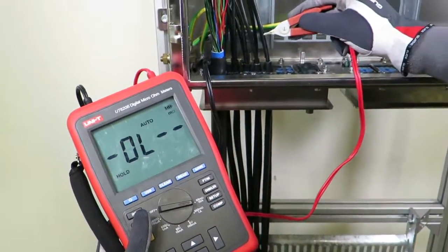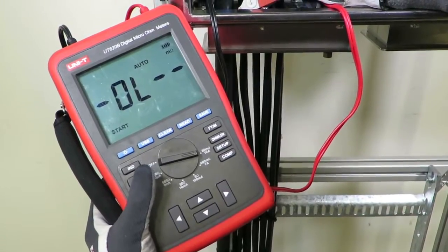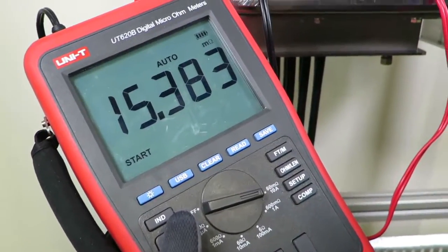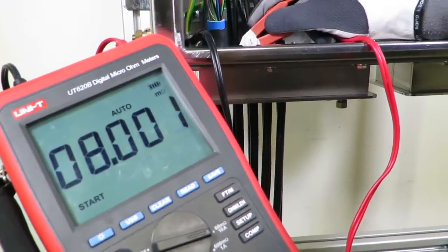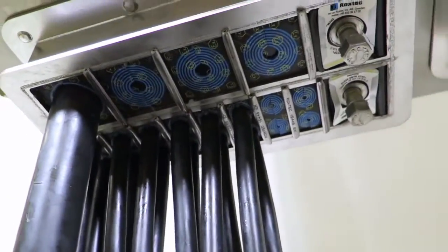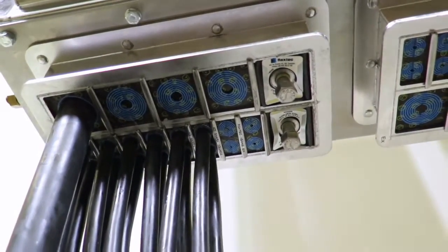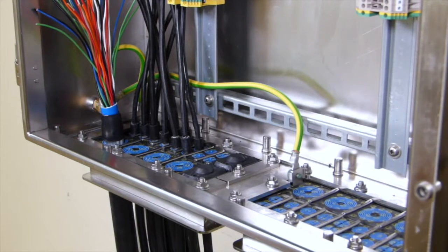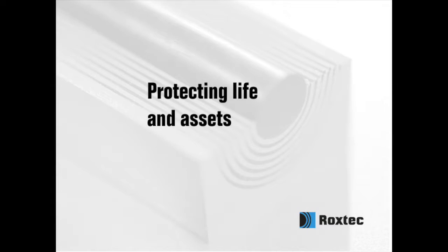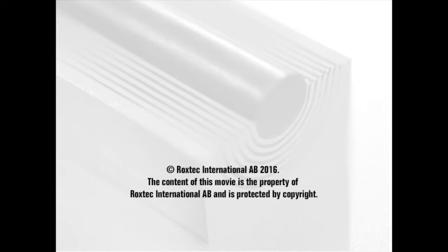Verify earth continuity by using a suitable instrument. Please note that the resistance value may vary by cable type and material.